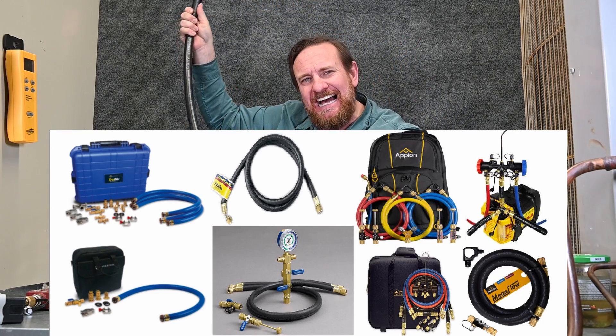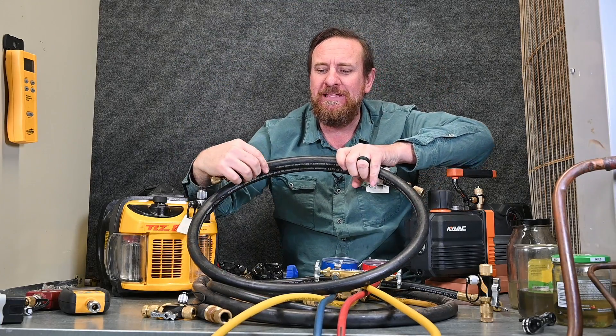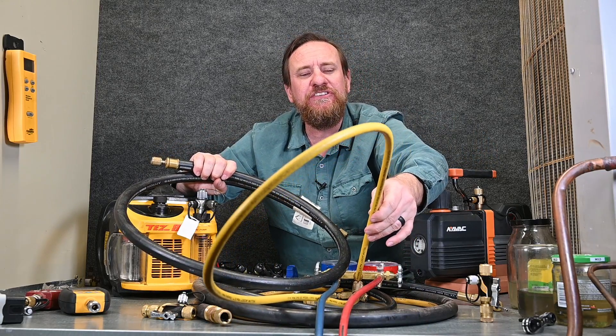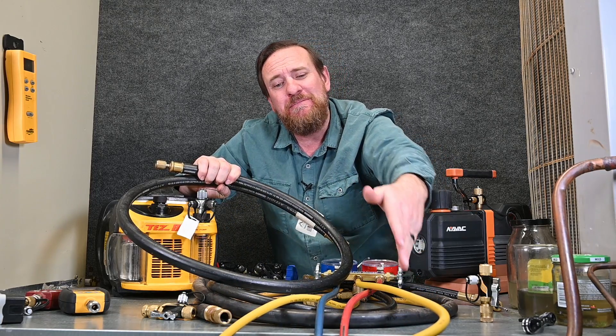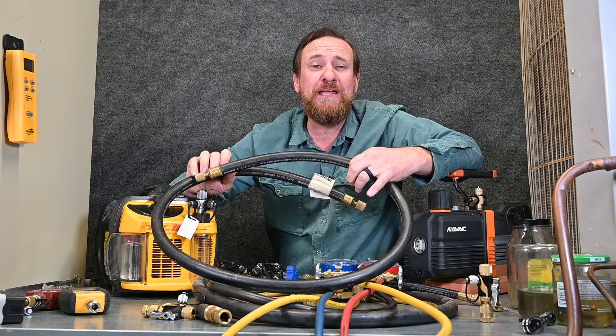Think of it like a highway. This large, thick hose is going to be like an eight-lane highway — it'll allow a lot of traffic to flow. If we look at these quarter inch hoses, it's going to be like a little country back road. It's going to take a very long time, and the same amount of traffic would be very much backed up through that hose. Having these large half inch hoses is going to make a big difference.